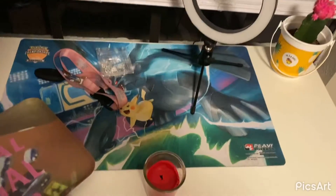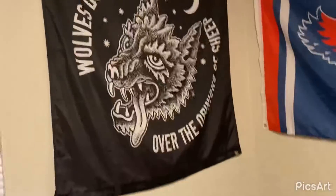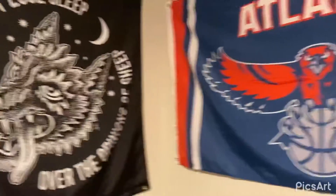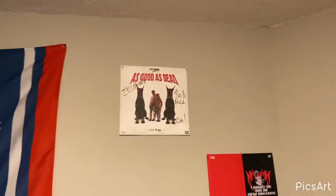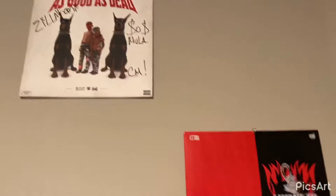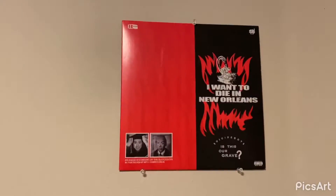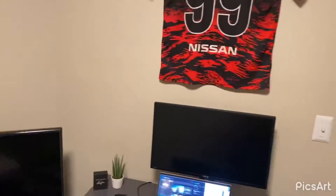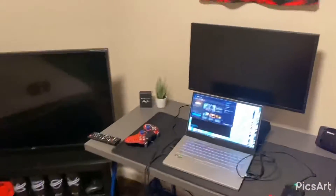There's a key light which is really good for when I do unboxings — I'll do those on this desk. There's a little banner from Zoomies, a Represent Atlanta Hawks piece, a signed 'As Good as Dead' album cover by Zilkami and Sosmula — City Morgue of course — and then an 'I Want to Die in New Orleans' vinyl.